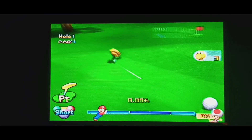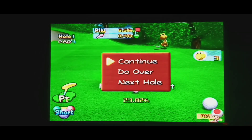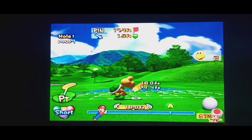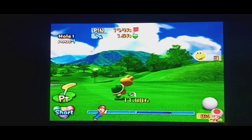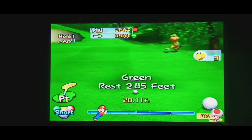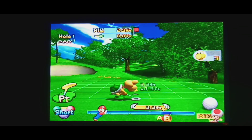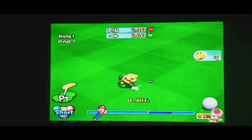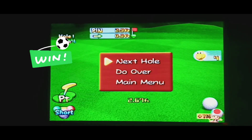Oh, that was almost perfect. Come on. How did I go totally past the putt? There we go. Okay, whatever — we're just gonna tap it in. Alright, we'll continue on to the next hole.